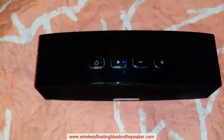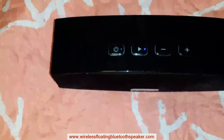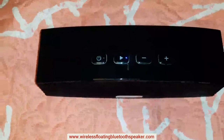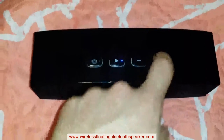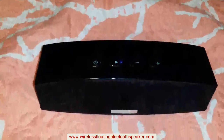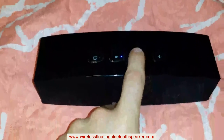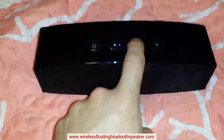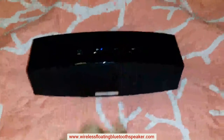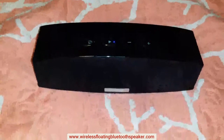Sound quality on this is amazing for the price point. Let me give you guys a little sample — this is Tiesto's Secrets. You can't really hear it in the video, but the bass is pretty, pretty darn good for a speaker this size.